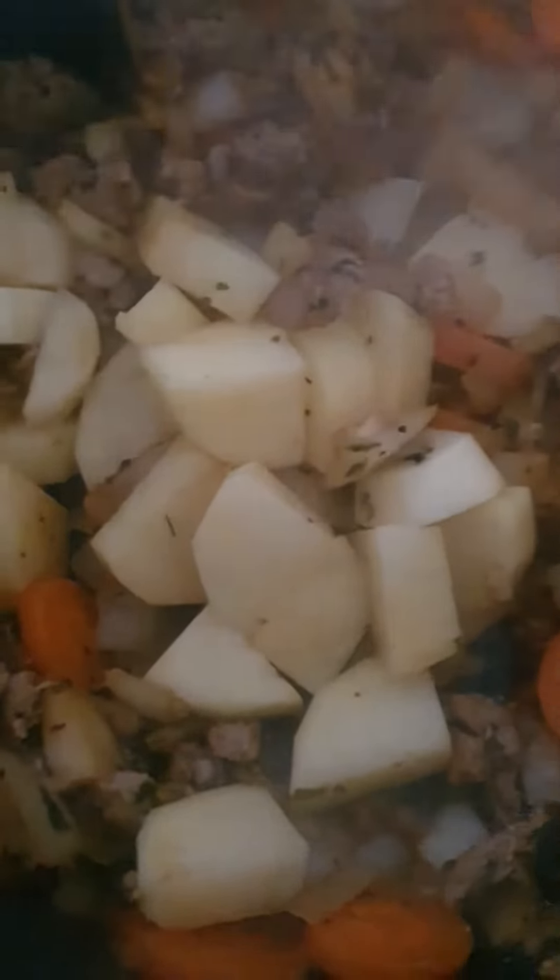Don't cook it right through. Put the potatoes in — two potatoes — and then stir it through all the way. And the chicken, nice and easy.